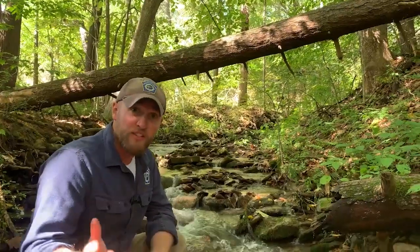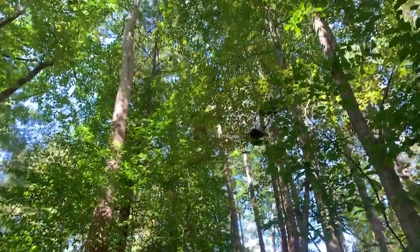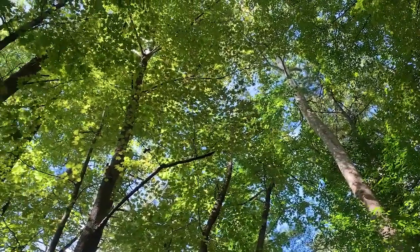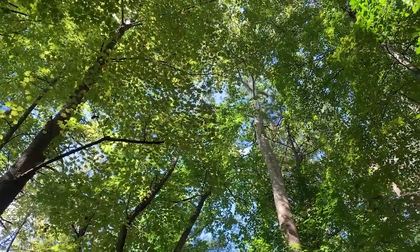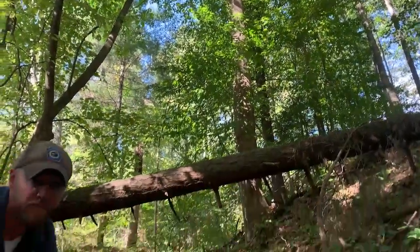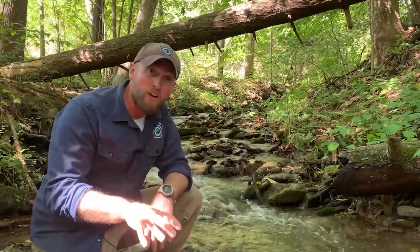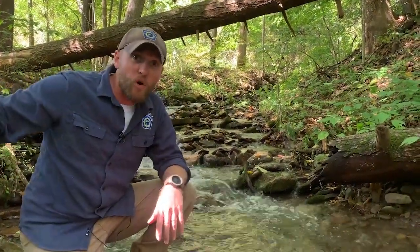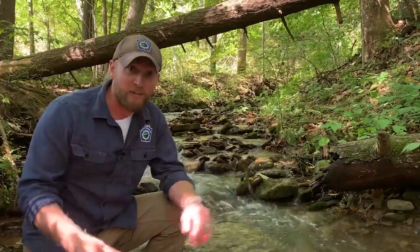In a natural ecosystem, things that help keep water cold include the canopy — trees providing shade so the sun isn't shining directly on the stream. Right here we have a nice white pine and some big sycamore trees, whose really large leaves provide a lot of shade to the waterway. Groundwater and springs also help keep water cold, because that water starts underground up in the mountains, stays nice and cold, filtered and clean, and feeds these streams year-round even in the middle of summer.